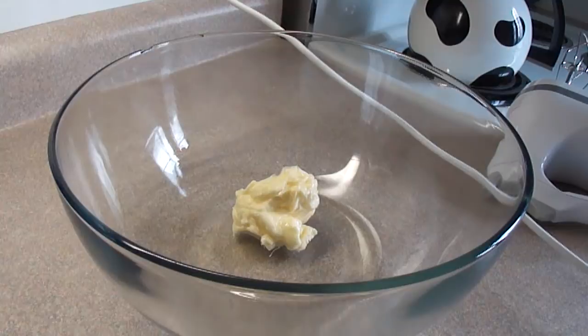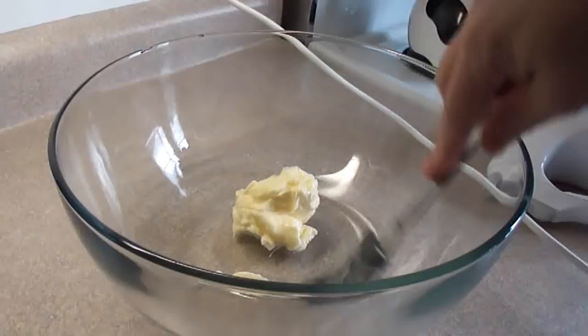The recipe I'm using for vanilla cake is by Amy Sedaris from Epicurious. I'll put a link in the description box to that. In the video you'll see me make a half recipe, but I'll give you the full recipe ingredients.